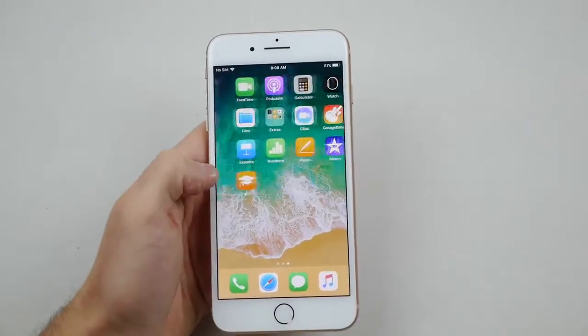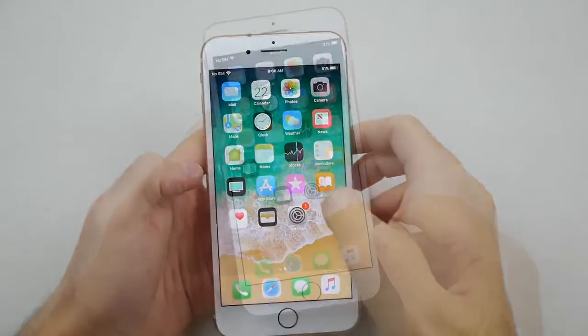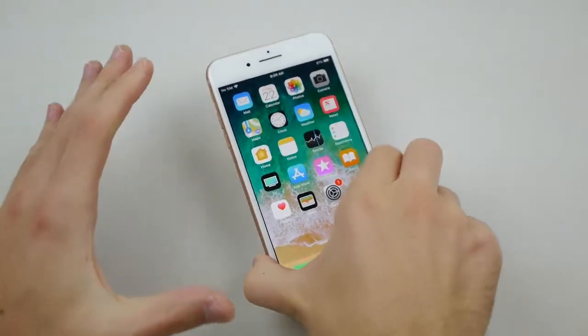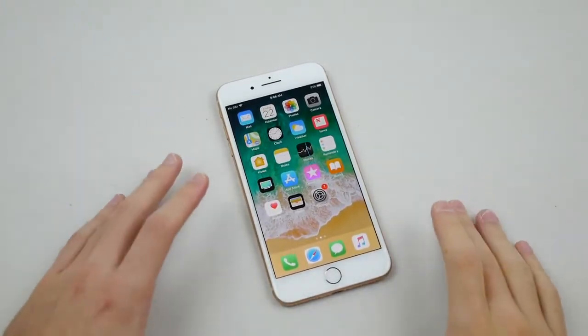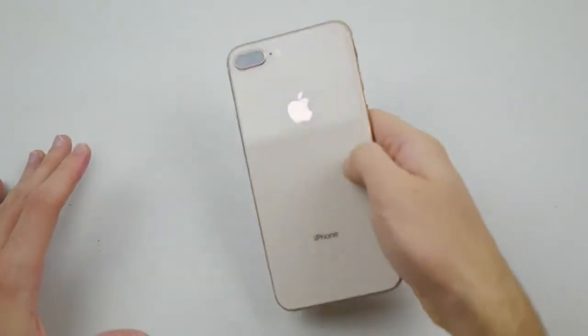So it is an all-glass back, and here's the front running iOS 11. We're going to be doing the standard hammer and knife test — I want to see how it does on this brand new model. It's not the crazy iPhone X or anything, but it's still an all-glass body so let's get into it.